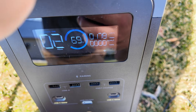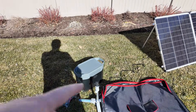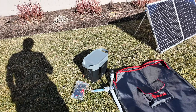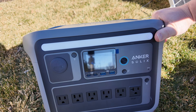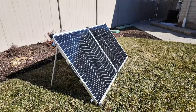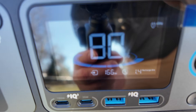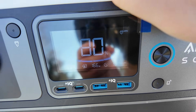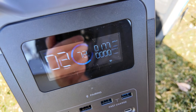179 watts from a 200-watt solar panel — not too shabby. Change of plans: I don't have an XT60i adapter, so I'm swapping to an Anker power station that accepts XT60 without being fussy about XT60 versus XT60i. That one shows 166 watts. Switching back to the EcoFlow — even without the XT60i, the EcoFlow wins: 177 watts. Very nice.